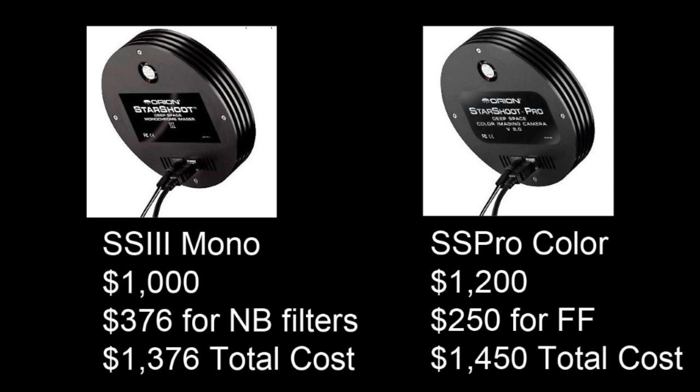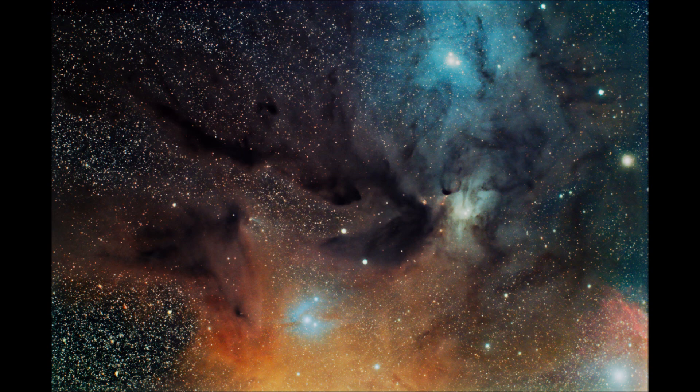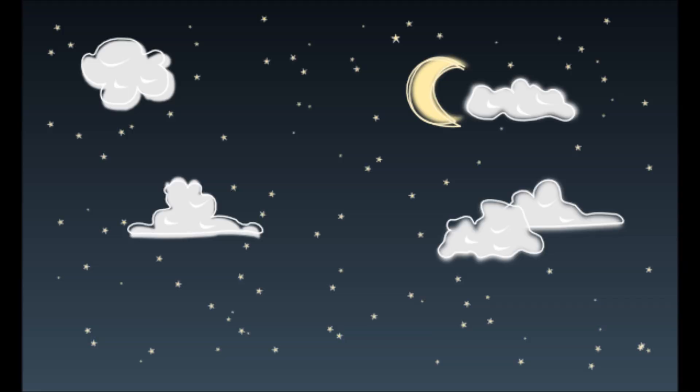Don't get fooled by the name One Shot Color — it's not like you're going to shoot one shot and have an image like this. This photo of Roa Fuki is 36 ten-minute exposures stacked and processed. A major part of astrophotography is processing your images. If 10 different people took the same data, you'd see 10 different photos. As with any hobby, the more you practice, the better your results. Just don't think you're going to take a one shot color camera out of the box and have results like this in 10 minutes.